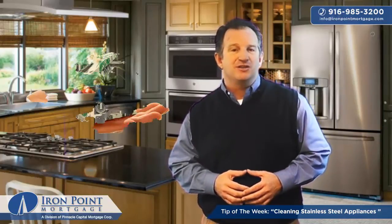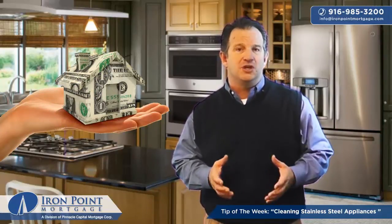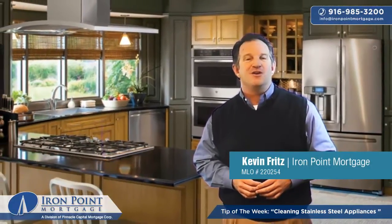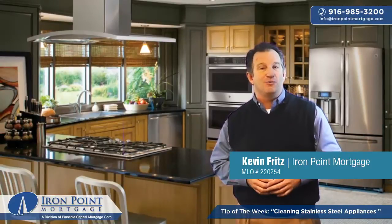If I can answer any questions or help you with a home loan or refinance while the mortgage rates are still really low, give me a call. Again, I'm Kevin Fritz at Iron Point Mortgage, your Folsom Mortgage Banker, also serving the whole Sacramento-Roseville area. Remember, I'm always here to help.